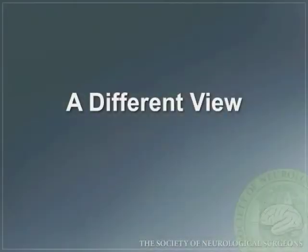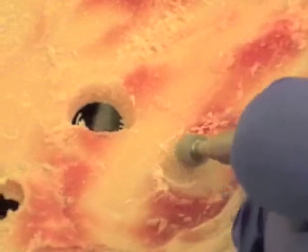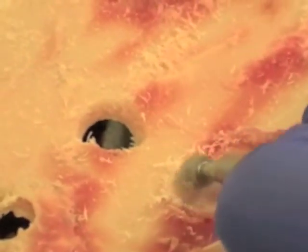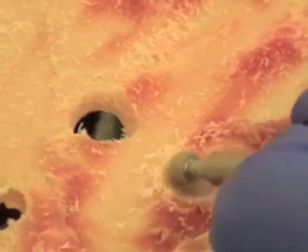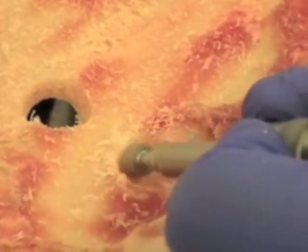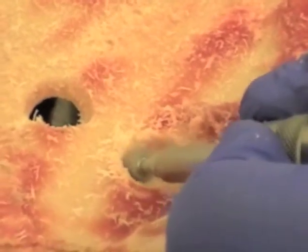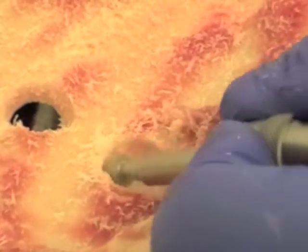Here is a different view using the acorn. Again, best utilized in a circular motion, tailored to the size of burr hole needed. You can see here control of the drill bit is critical at every step, receiving feedback as the burr goes through cortical bone into cancellous and then into the inner cortical surface.